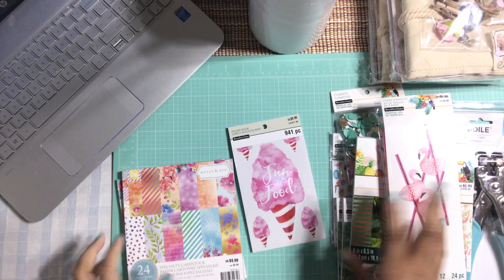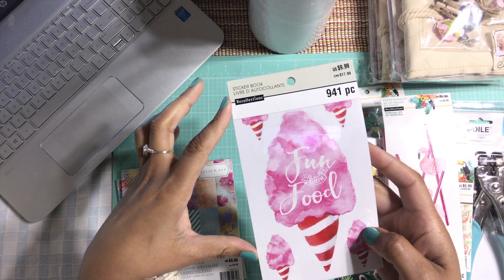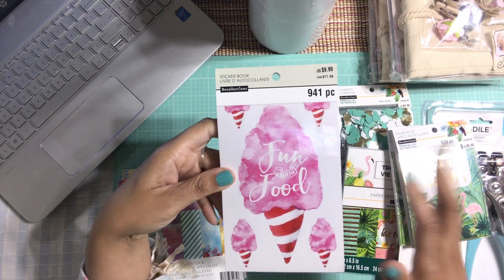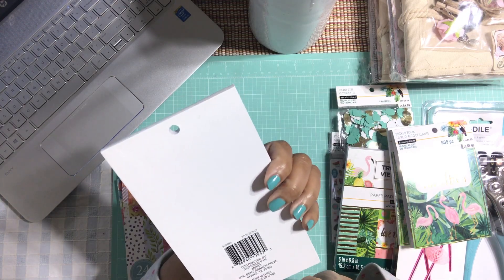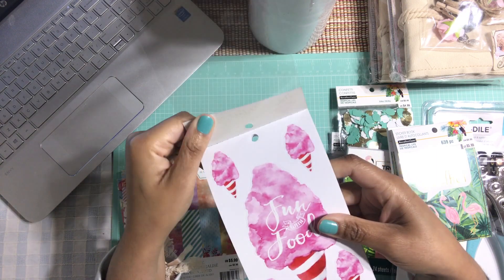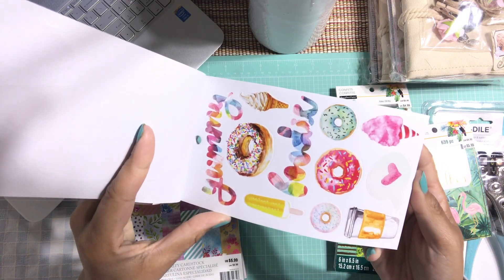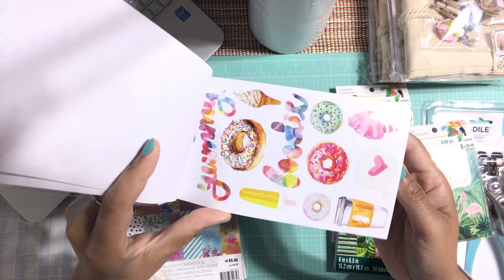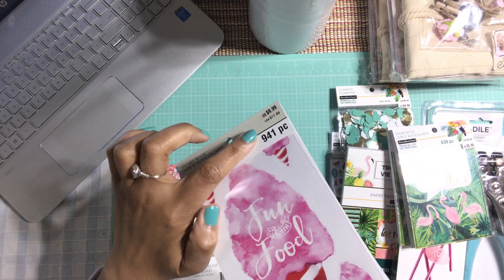I also picked up three other things not related to the Tropical Life collection. I found this really adorable sticker book — similar in format but this one is just a regular sticker book. The images in here are so freaking adorable. I don't know exactly what it's called but it might be 'Fun with Food.' You get 941 pieces in here — a lot! Look at all these fun images: donuts that look delicious, and cans. I love these stickers but they only had one, so I might have to go back.